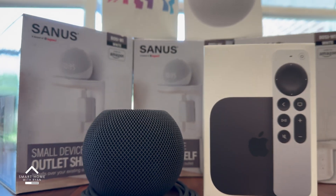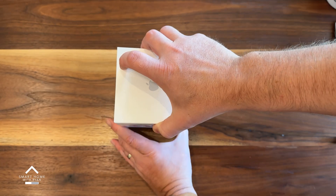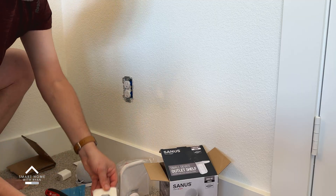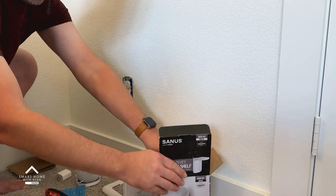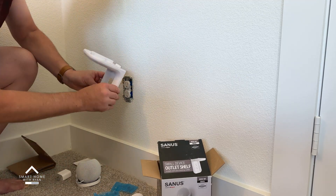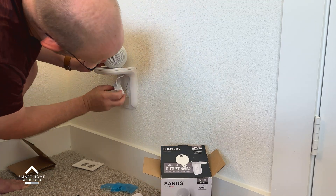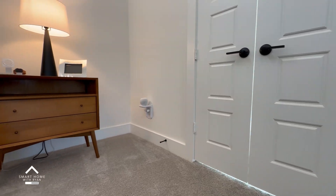Setting up the HomePod Mini is actually pretty straightforward and very similar to a standard setup. Unboxing it here and taking it out — we're using these things called the Sanus Mount, which takes the place of your typical electrical outlet cover and mounts to it. Once attached to the wall, the Apple HomePod Mini just sits right on it, all the wires are hidden under the top lid, and it plugs right in. It's actually pretty concealed.